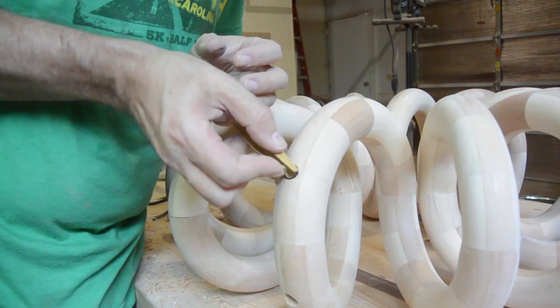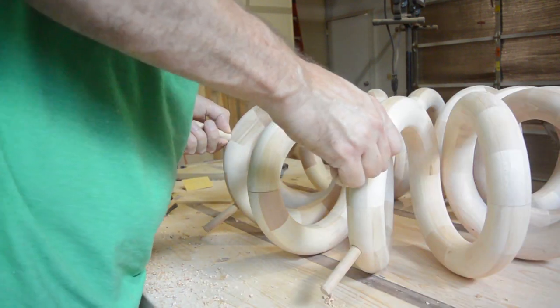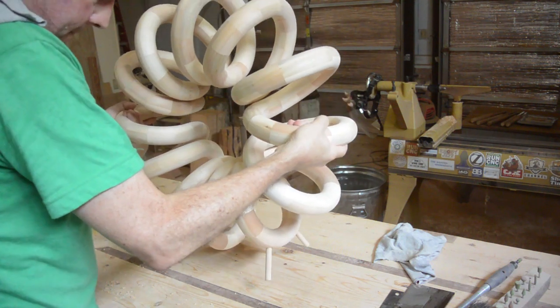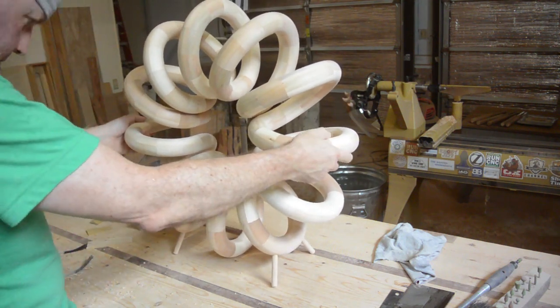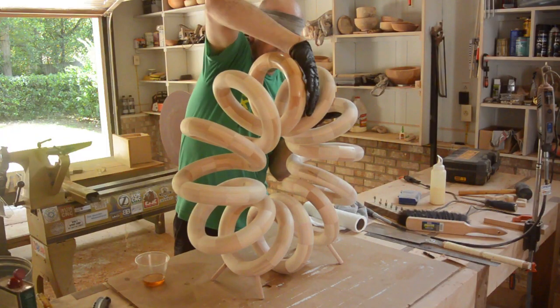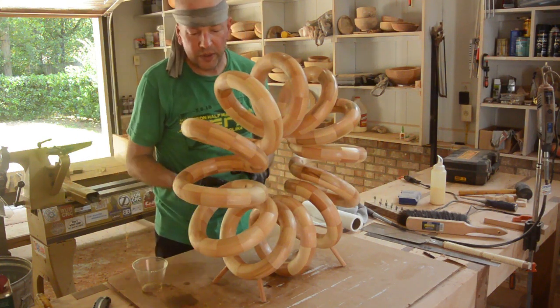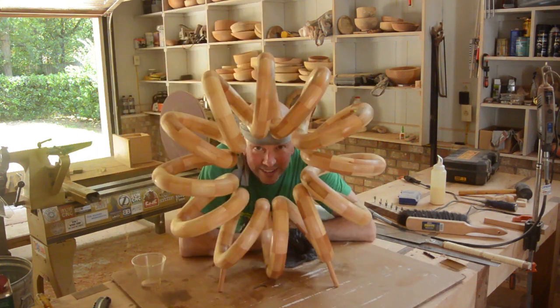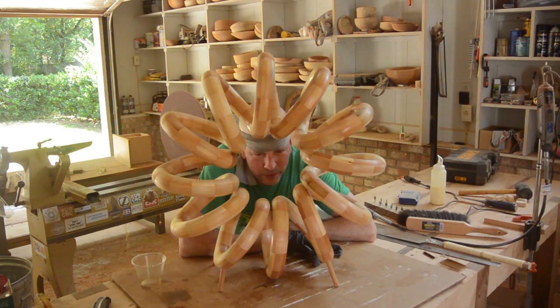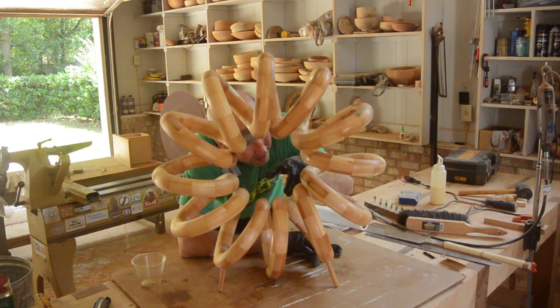That is why I call it the butcher — it cracked the grain there. That is one coat done. I will probably put at least two more coats on. I am calling it there. I think this has been my most ambitious sculpture yet. It did not quite work out how I wanted because these gaps are inconsistent — although not that inconsistent, because one is wide, one is narrow, one is wide, one is narrow.